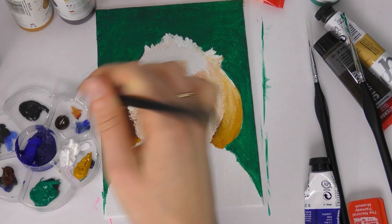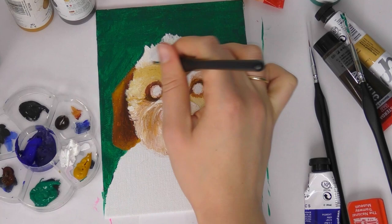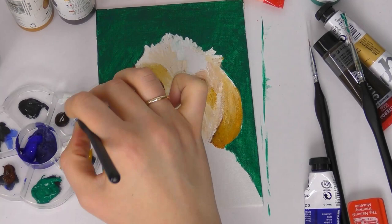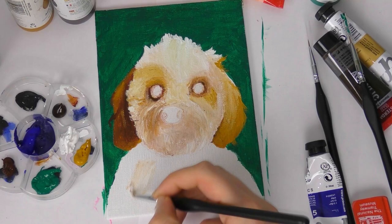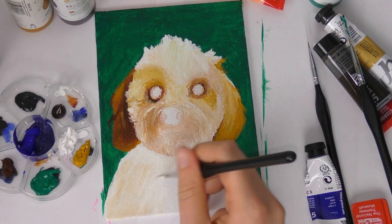Hello everyone and welcome back to my channel. In today's video I'm going to be giving you some tips for painting white fur. I'm going to be talking about using acrylic paint, but a lot of these are transferable for other media. This is Daisy, who is my friend's cockapoo — she's got some brown and gray in her fur, but she is for all intents and purposes of this video a white cockapoo, and she is just adorable.